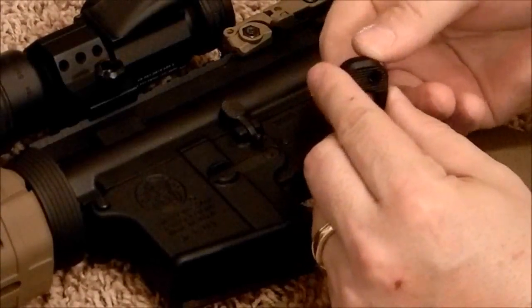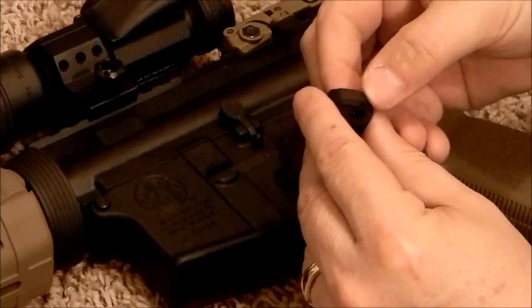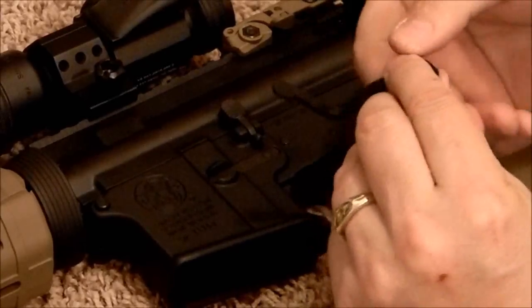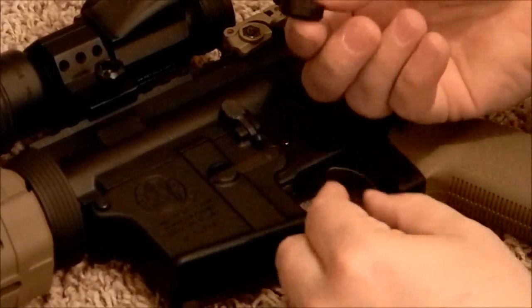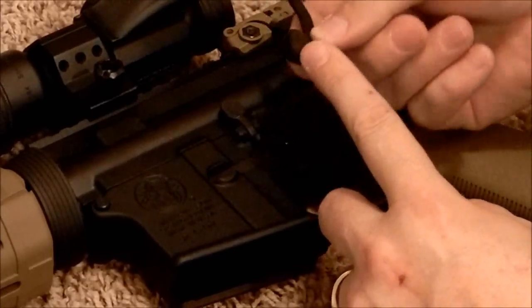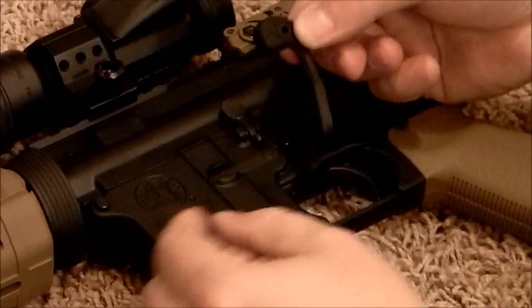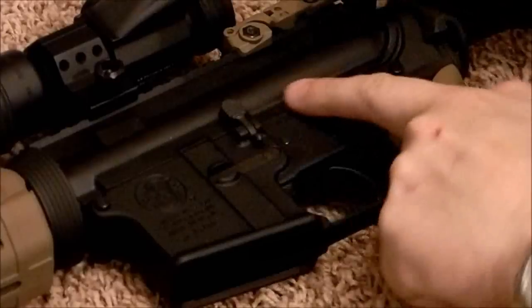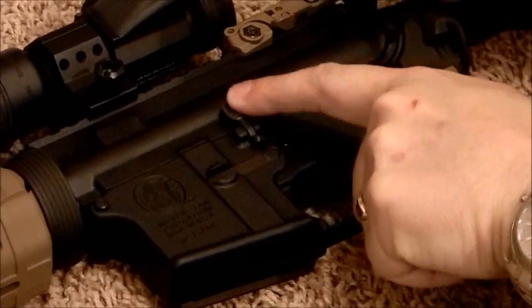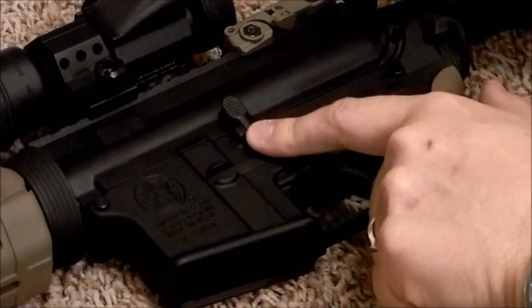There's the top piece and then the back plate slides into it. If you look at the back side you can see how it molds and fits around it pretty nicely. Basically this is going to clamp around your bolt release and catch.